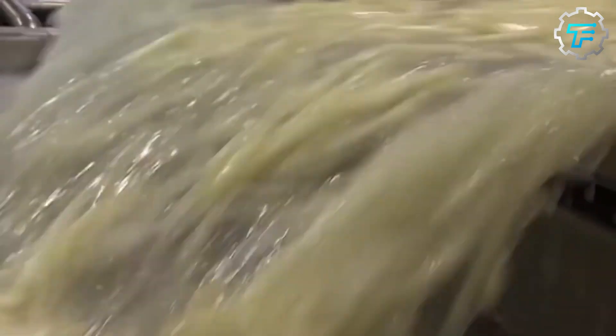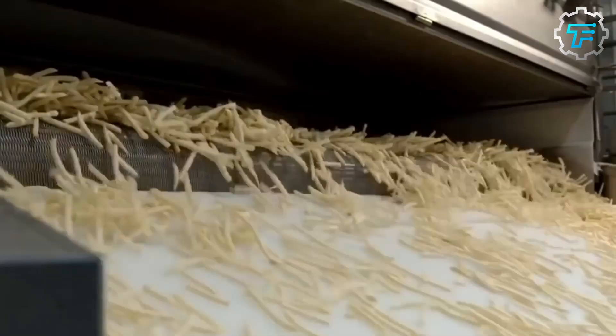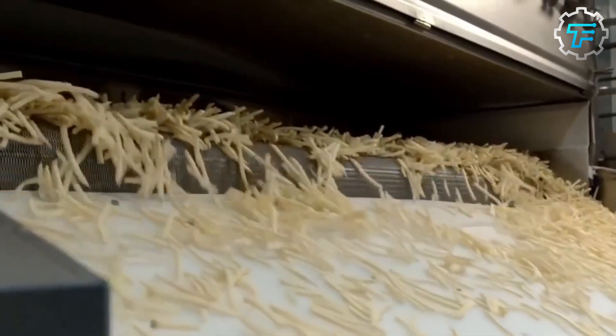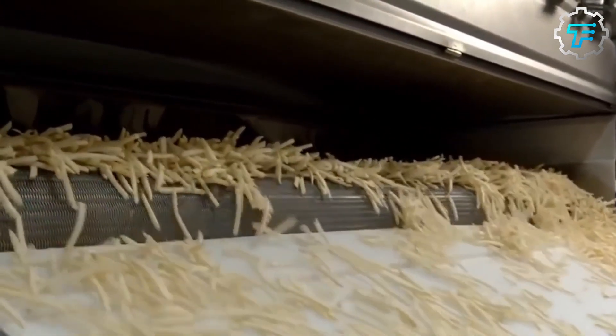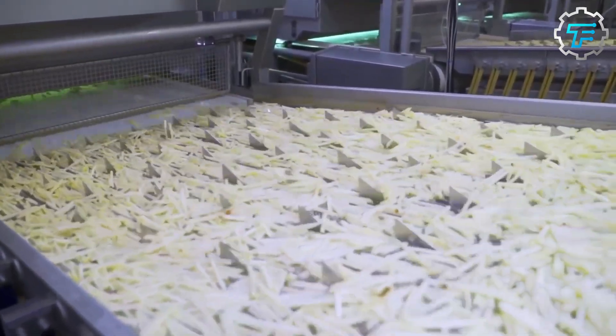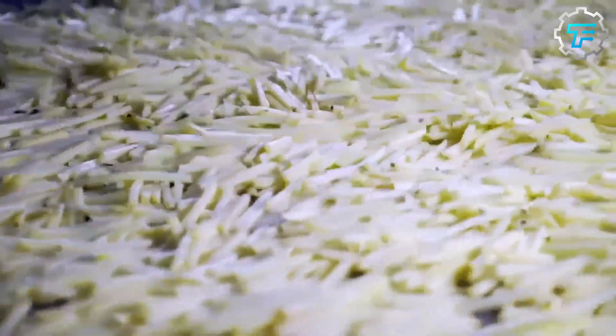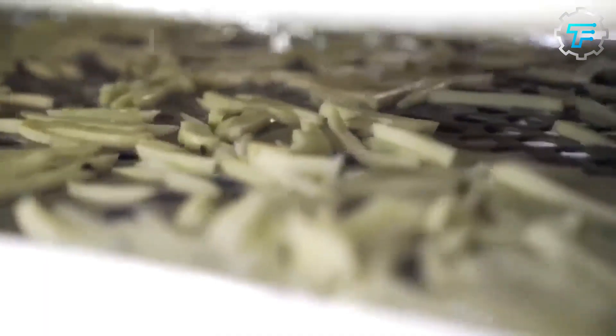After the potatoes are cut into fries, they are rinsed with cold water to remove any excess starch. This step is important because starch can cause the fries to stick together and become mushy when cooked. Rinsing in cold water helps wash away the excess starch and allows the fries to cook evenly and turn a golden brown color when fried.